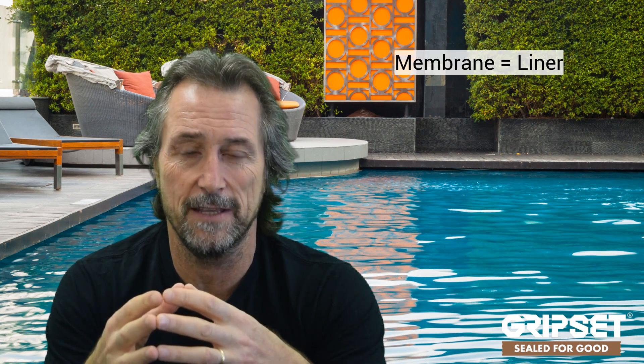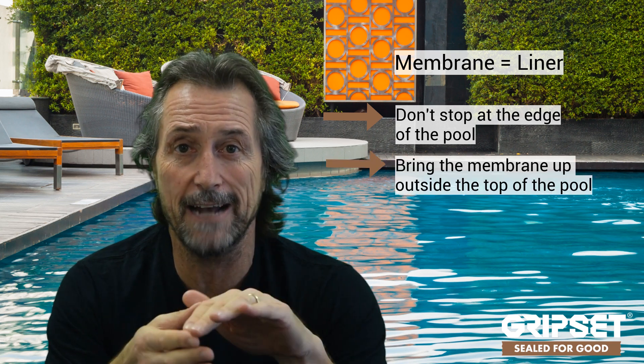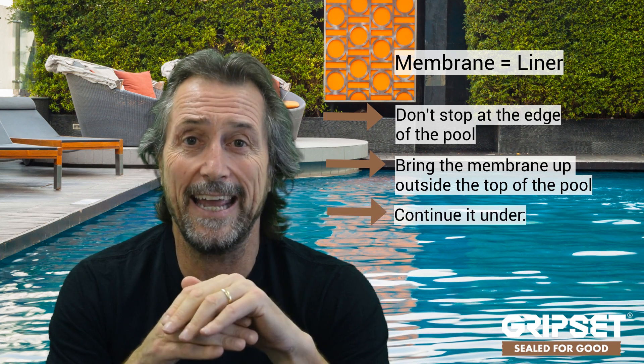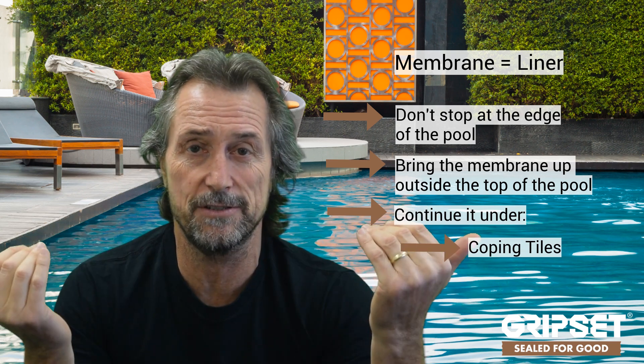Like anything that's immersed, when you're putting a membrane inside that area it acts as a liner. You must not finish the membrane at the top edge of the pool — you must bring that membrane outside the top of the pool and continue it under the coping tiles or surrounding deck areas. You want to create a fully sealed tank so there's no water getting under the edge of the membrane. This is where a lot of immersed areas like pools go wrong — the waterproofing hasn't been extended beyond where it needs to go.